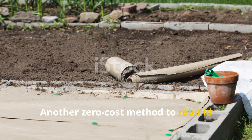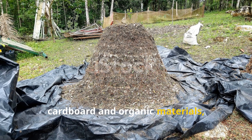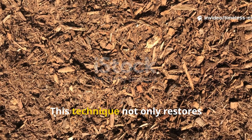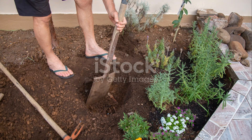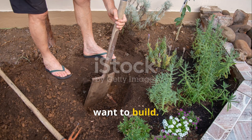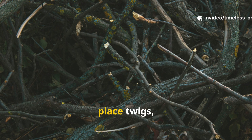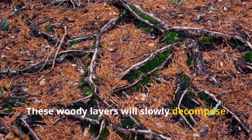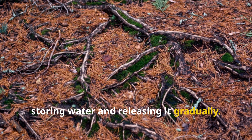Another zero-cost method to rebuild soil life is creating layered beds using cardboard and organic materials, often known as hugelkultur-style beds. This technique not only restores fertility but also manages moisture naturally. Begin by clearing the area where you want to build. Lay down overlapping sheets of cardboard to block weeds. On top of the cardboard, place twigs, small branches, or even logs. These woody layers will slowly decompose while acting like a sponge deep in the soil, storing water and releasing it gradually.